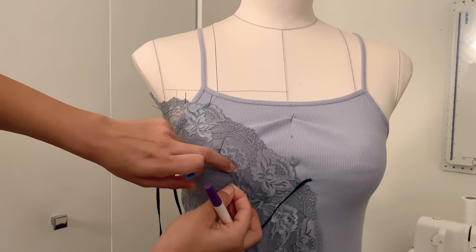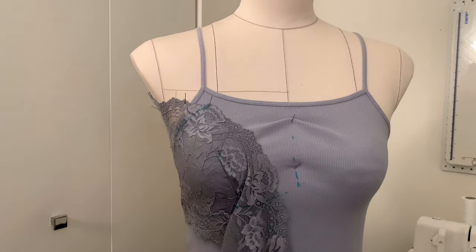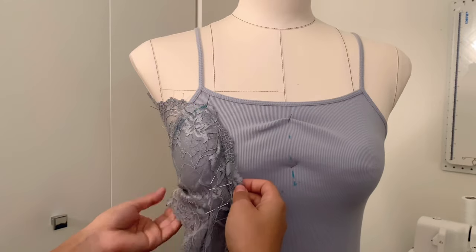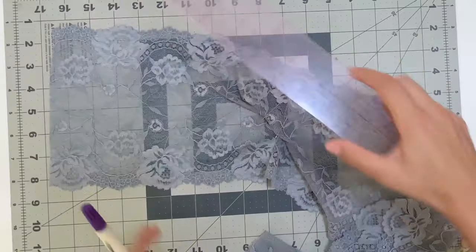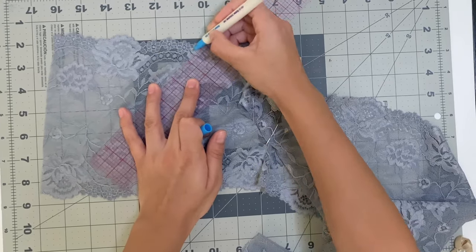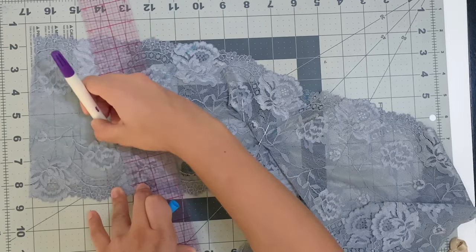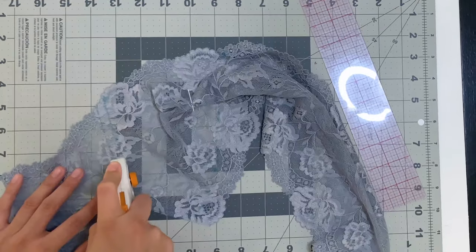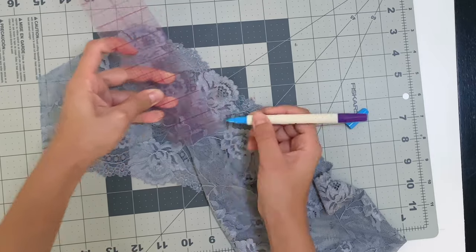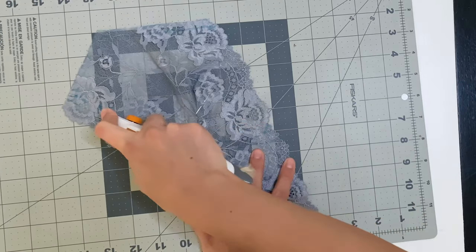Now you can remove your piece and make sure you're pinning your dart in place — just pin it to the lace itself, not the cami underneath — and remove everything. Now I'm adding seam allowance: I add a quarter inch to the armhole and the side seam. I'm using my rotary cutter to cut this lace out, and I repeat this to the underbust — add a quarter inch and trim away. Make sure you're cutting when your dart is pinned and closed.